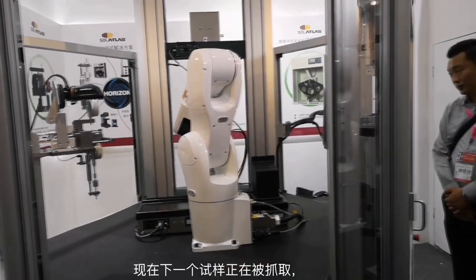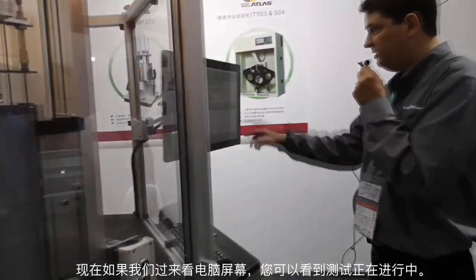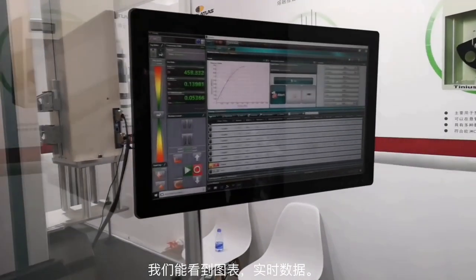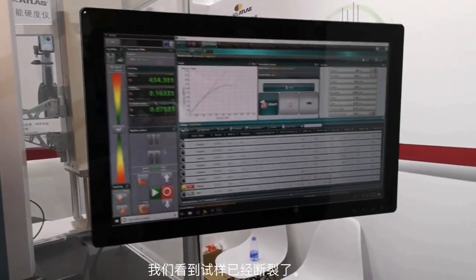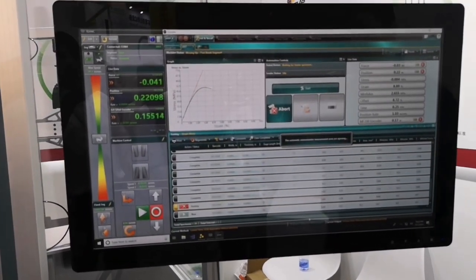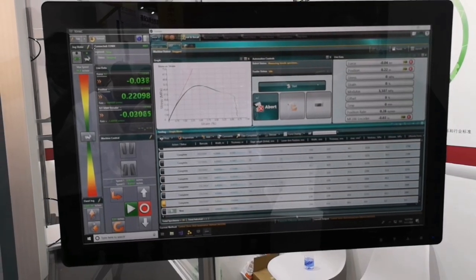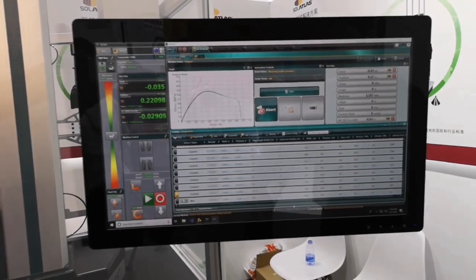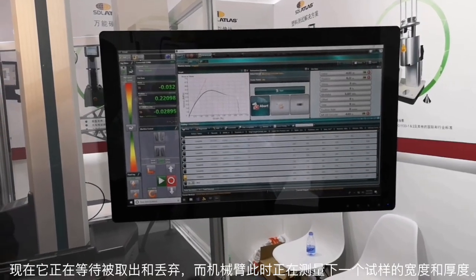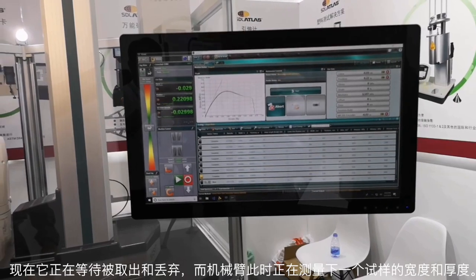The next specimen is being picked up. If we come over and look at the computer screen, you can see the test is in progress — we have the graph, the live data, and you can see the specimen has broken. It's currently waiting to be picked up and dumped, but it's measuring the next specimen for its width and thickness.